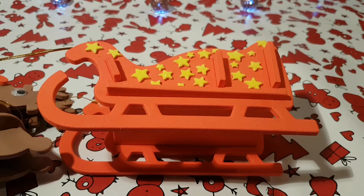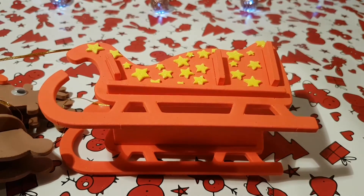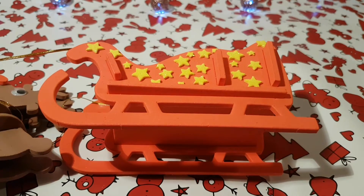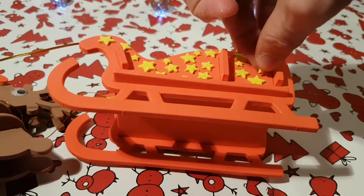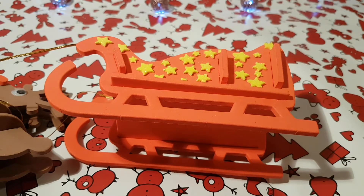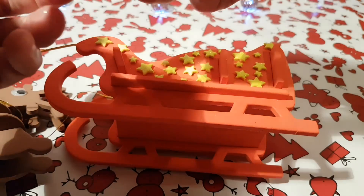So, couple more stars to go and then this vision will be complete. He'll be ready to trace his path across the sky, get tracked by NORAD and whoever else tracks Santa, whilst he delivers presents to all around the world. Last star, last piece — where should I put it? I don't know, put it down here because there's nothing down here.